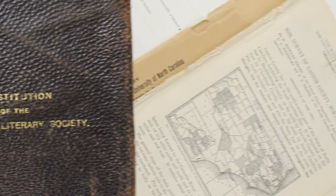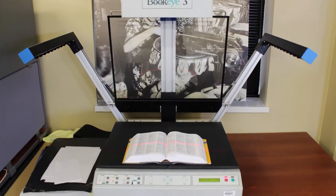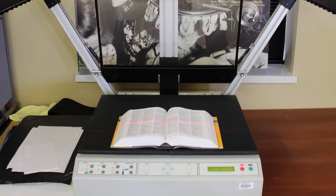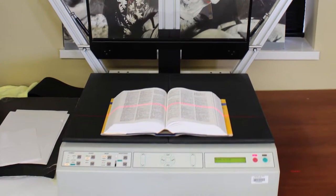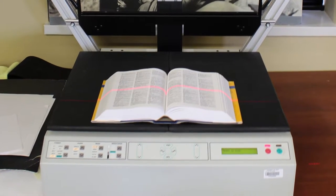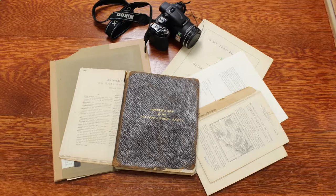Why not use a scanner? Not all collections are suitable for flat scanners, especially books. The pressure imposed on book spines when open may cause severe damage to the item. Photographing is a more gentle way to safeguard a collection.